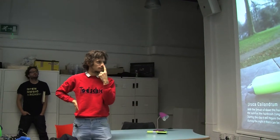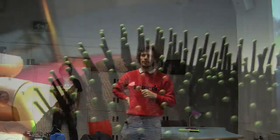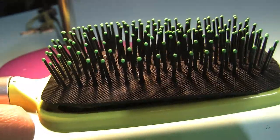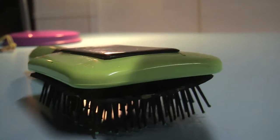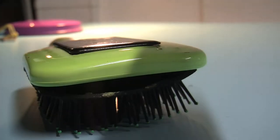As a quick recap, the hairbrush was moving like a caterpillar. Now the hairbrush is able to wake up with the dawn of the day and starts crawling towards the sunrise.